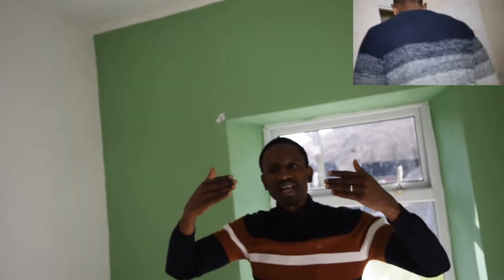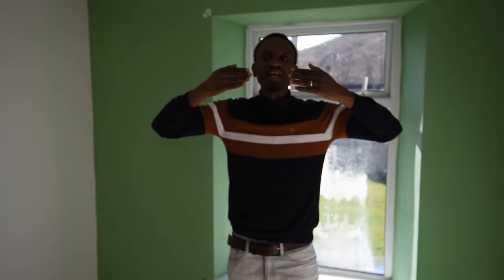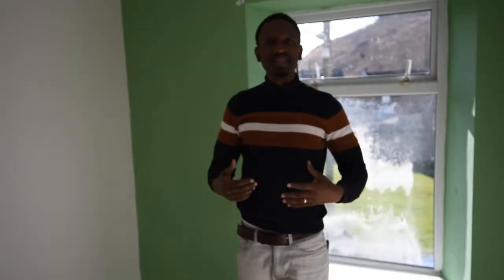We had an issue — if you remember, we had leaks coming from the ceiling up there. What happened was we had a problem with the roof: when it rains, water goes through the cavity wall and travels all the way downstairs. So we went back, lifted a few rows of tiles, re-roofed and realigned them properly so the water flashes on top of the gutter instead of going through the cavity wall. That has now stopped the leak — as you can see, it's all bone dry.